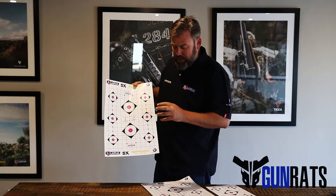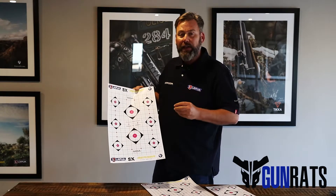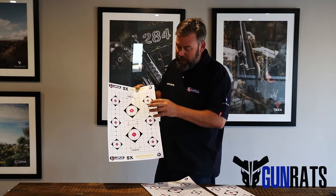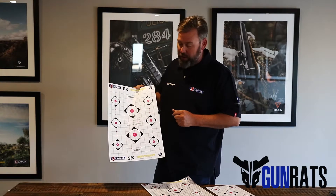We also spent a huge amount of time looking at various colors to identify colors that are really easy to pick up, specifically in the bright light conditions we get in South Africa. So we've got a really nice bright target for you guys to go and shoot.